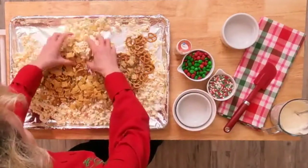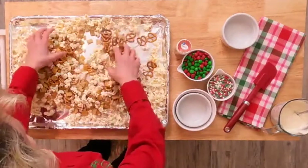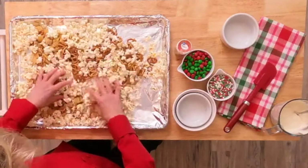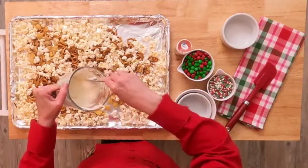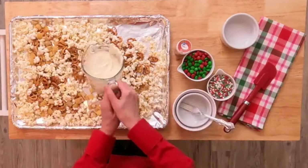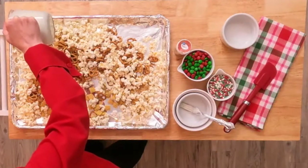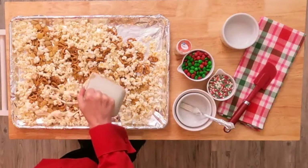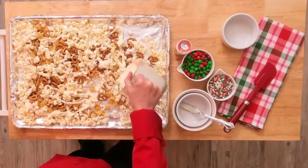Then I'm just going to mix them all up with my hands. I've melted two cups of white melting chocolate. You can use white chocolate chips — I like the wafers. This stuff is kind of thick but you're just going to drizzle it all over the top of the mixture.